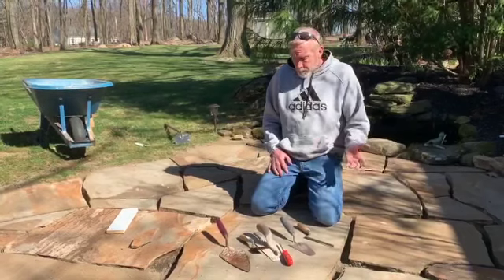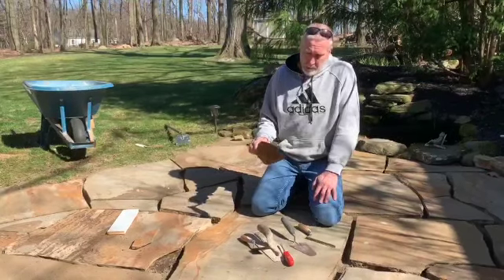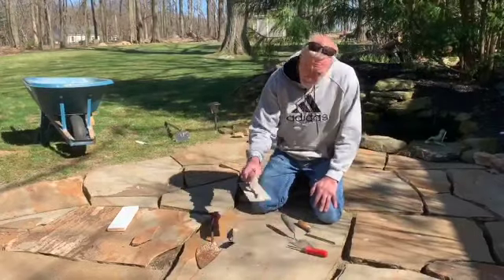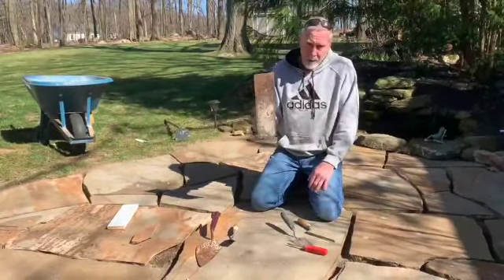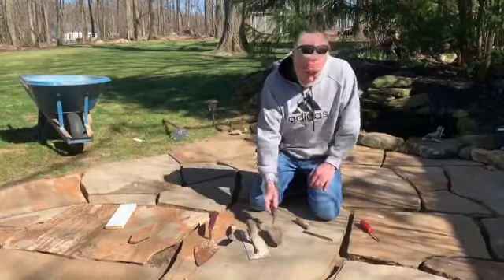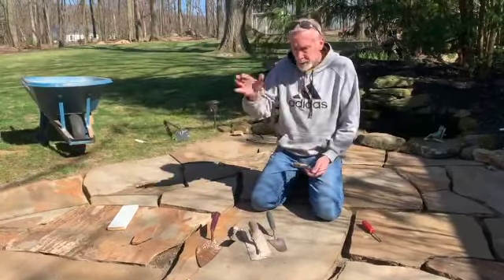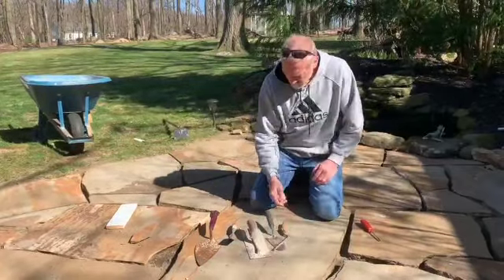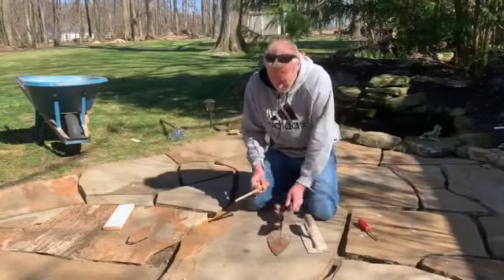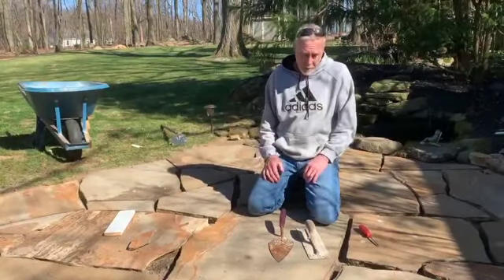Starting with trowels - we have a pointed trowel typically used for laying block or brick, a square tip flat trowel, a round nose trowel, and a slick, which is used for putting the joint between brick and cleaning it up after laying. Trowels come in many different sizes, shapes, and configurations. Today I'll mostly use the pointed trowel and maybe the flat trowel.